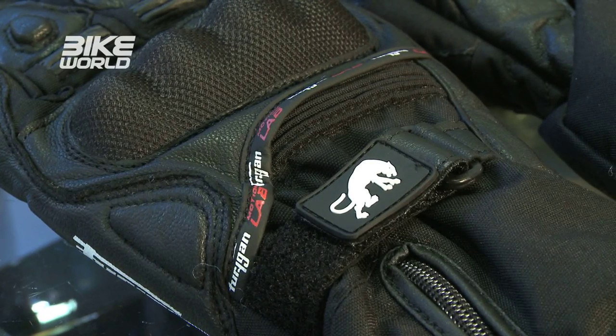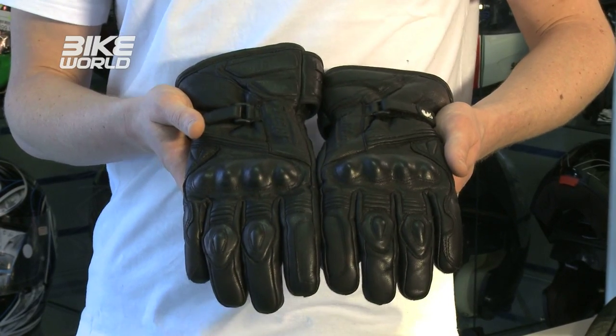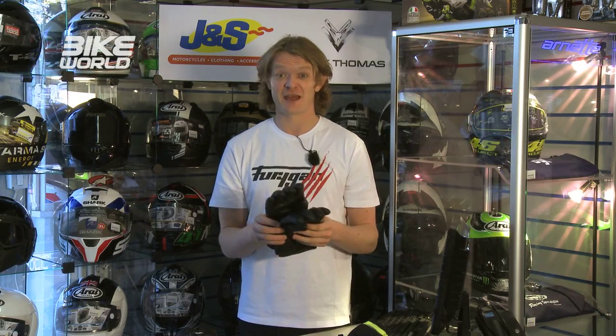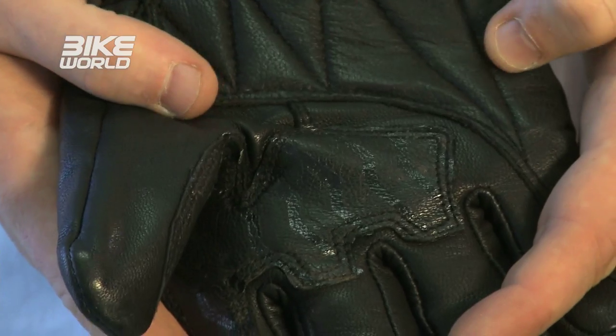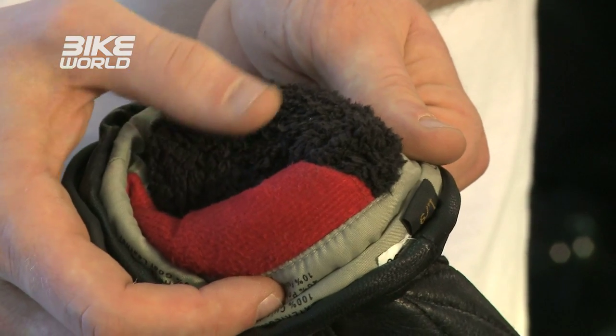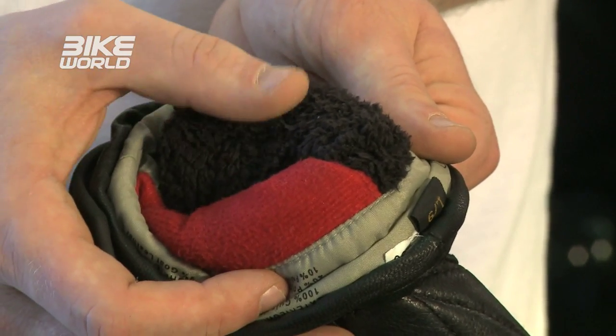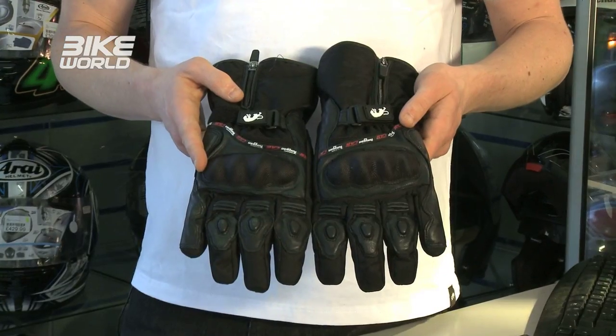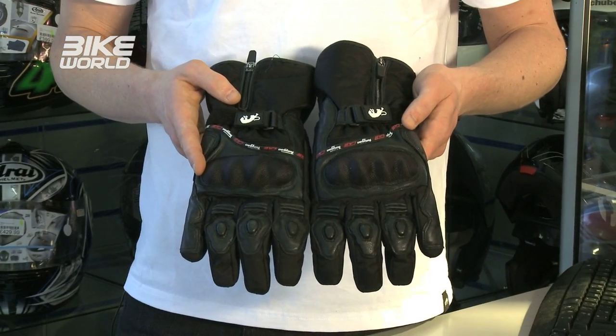Next up is Fuigun, who started off making gloves back in the 70s, so they really know what they're doing. These are their top-of-the-range Land Pro Evo, and not only are they CE approved, they're the first gloves ever to be EN 511:2006 approved with level 2 for warmth and level 1 for waterproofness. They feature full goatskin leather with a waterproof inside membrane plus Fuigun's dual lining system — a warm lining on top for heat and a thinner lining underneath for better feel on the controls. These will set you back £100, but if you want a cheaper option the Fuigun Apali has a lot of the same technology for just £60.